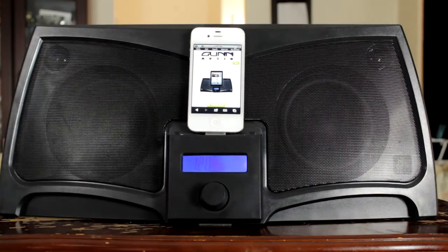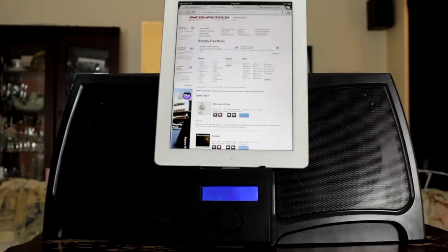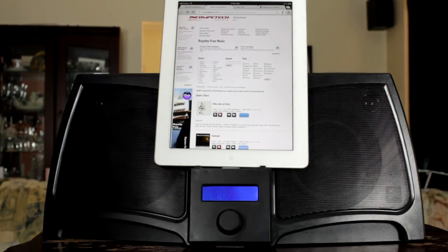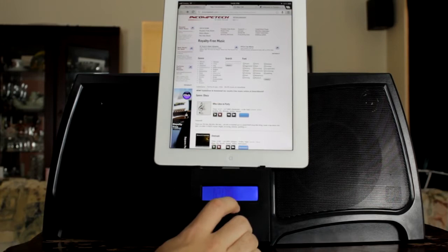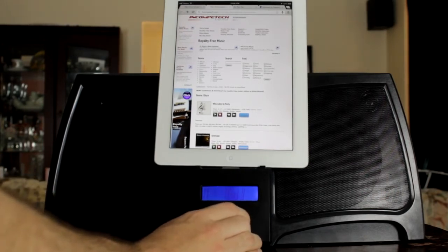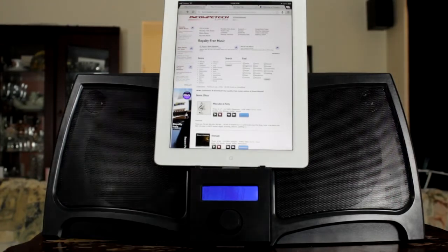I suppose some of you want to hear what this dock sounds like, so I'll put my iPad in and we'll play some music. All this music is provided by Incompetech.com — royalty-free music you can use in YouTube videos without being flagged or DMCA'd. This is 'Who Likes to Party' by Kevin MacLeod. As you can see, that was pretty loud and it wasn't distorting or anything.